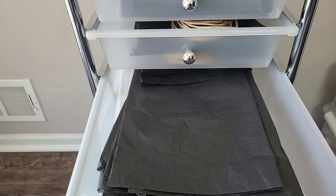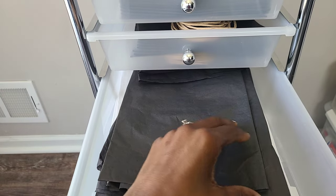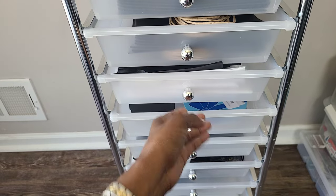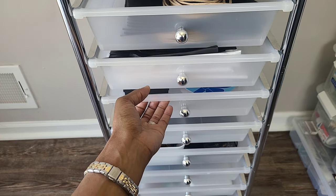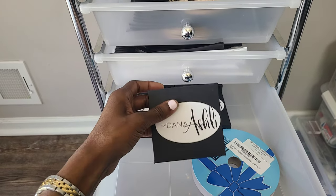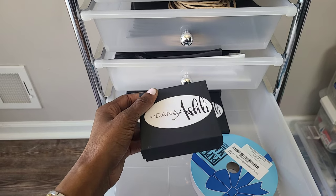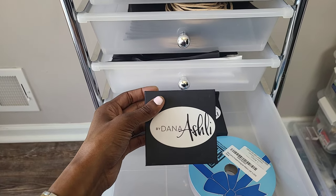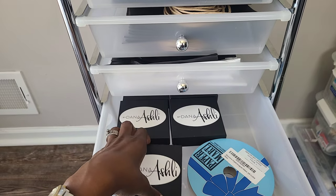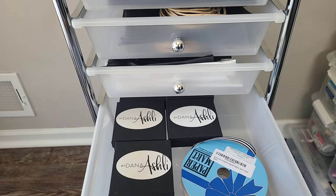Drawer four I just have my black and white tissue paper. I have them individually folded so it's easy for me to check people out and add them to the top handle shopping bags. Drawer five I have my custom boxes. I normally use the organza bags, but sometimes people are shopping for a gift and I do custom gift wrap it for them complimentary, and then I use my signature stripe ribbon as well.